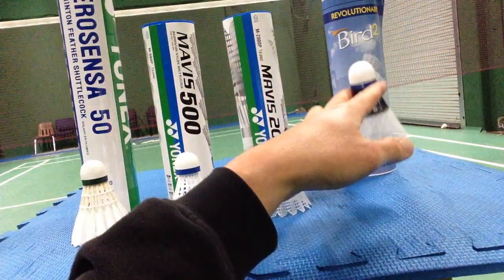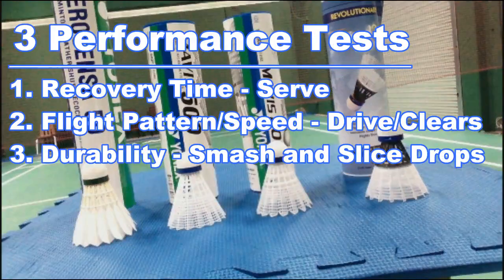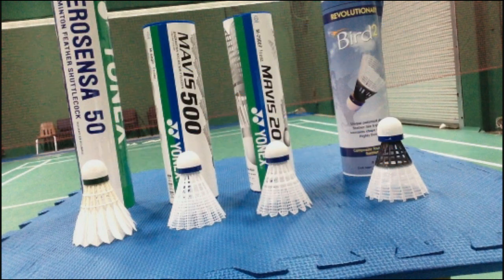Then we have the Bird 2. To test the four shuttles, the first thing I'm going to do is look at the recovery time, meaning how fast the shuttle stabilizes after being hit. In the past, I've noticed some shuttles, especially the nylon ones, wobble or tumble more than the higher-end feather shuttles, making it really hard to control net shots and serve return in doubles.